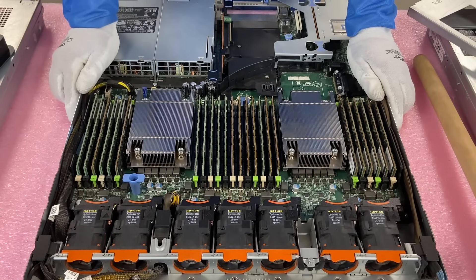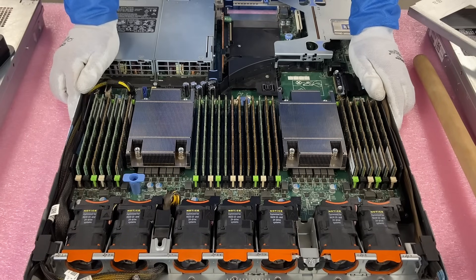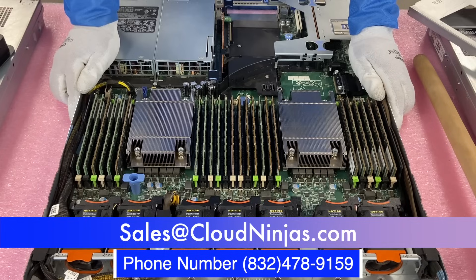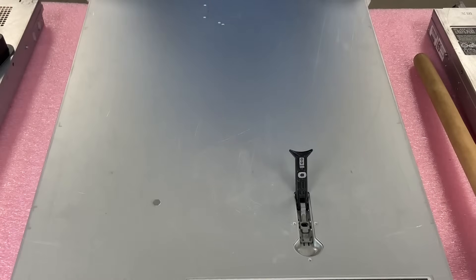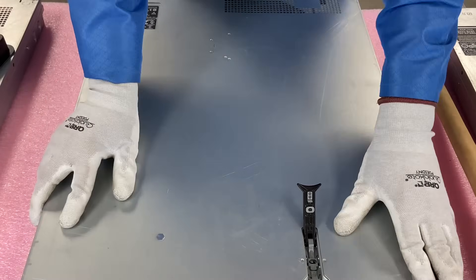Now that we're done, if you're looking for any memory upgrades for your R630, we'd love the opportunity to earn your business. We carry all sizes and speeds in stock and we'd love to help with your upgrades. Or if you're looking to build out an R630, we custom build them all the time. Please email our team at sales@cloudninjas.com. We'd love the opportunity to earn your business. Next we're going to put the top back on and call it a day. If you made it this far, click that like, smash that subscribe. Take care guys, have a great day.